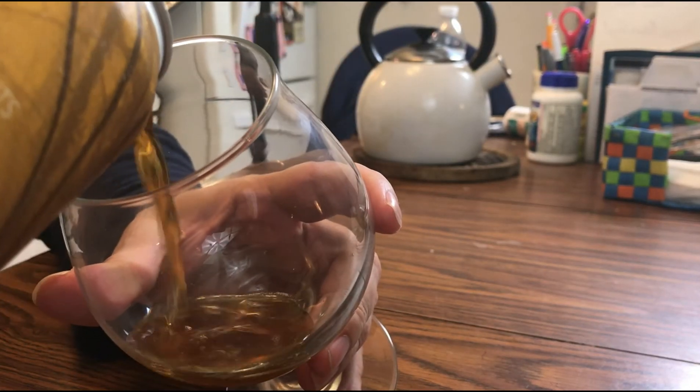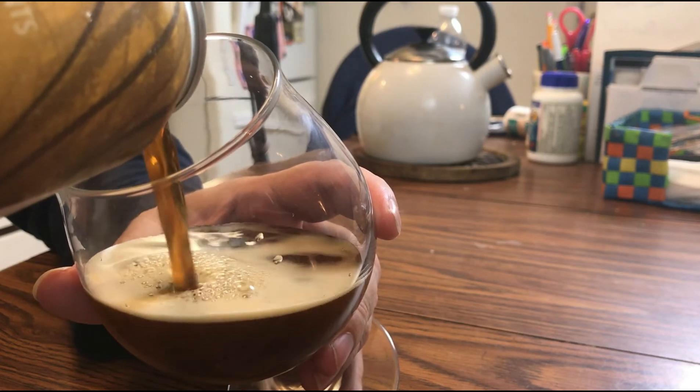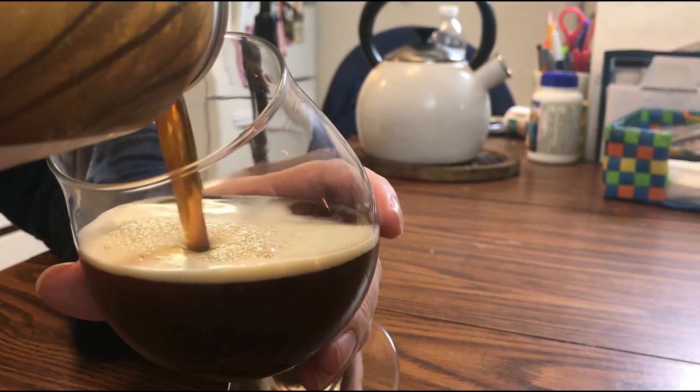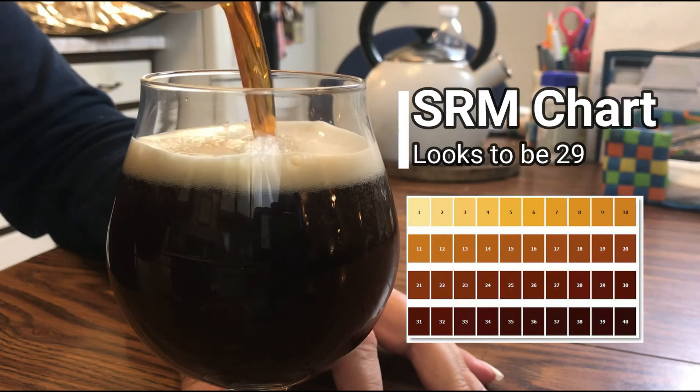And as we pour it, it is a wonderful brown color. It looks darker than 20 SRM to me, but it is pouring nice. It has a good tan head to it. Almost an aggressive head. And I'm getting a nice roasted — almost caramel — scent from this.